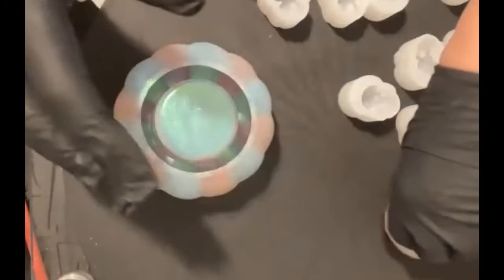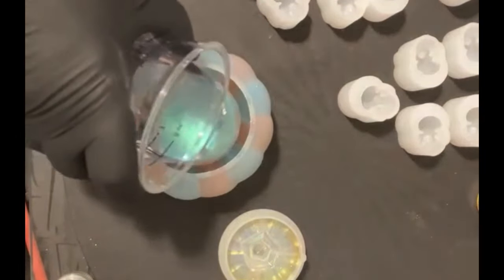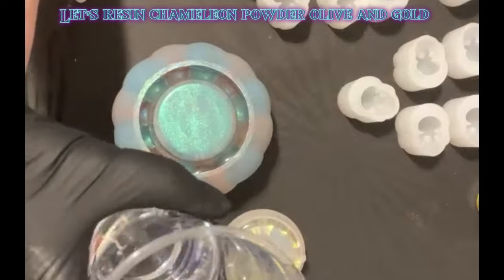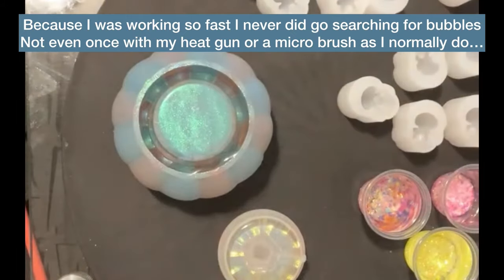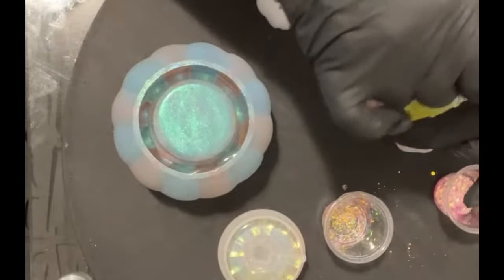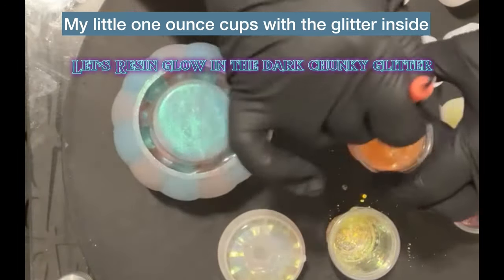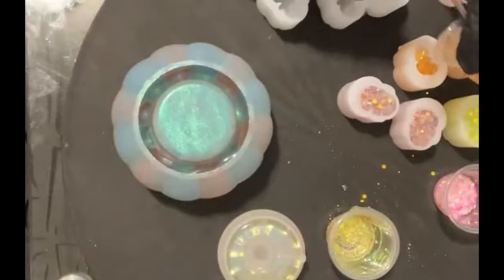I dry brushed this pumpkin with Let's Resin teal and Let's Resin plum on the inside. The top of that pumpkin was Let's Resin olive and Let's Resin gold — and those were the chameleon powders. Now on these little skeletons on the side, I used the glow-in-the-dark glitter, and I had those prepared already. I just put some of the resin in there and quickly mixed them and put them inside those skull heads.